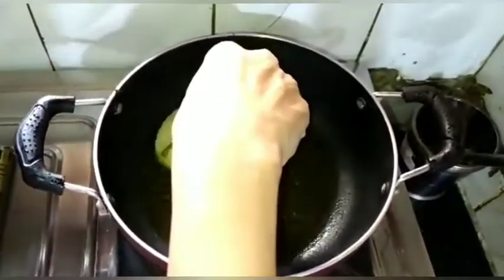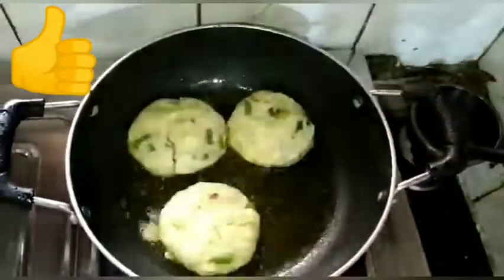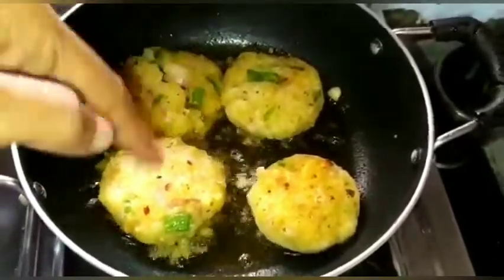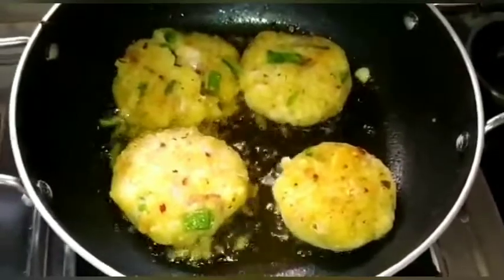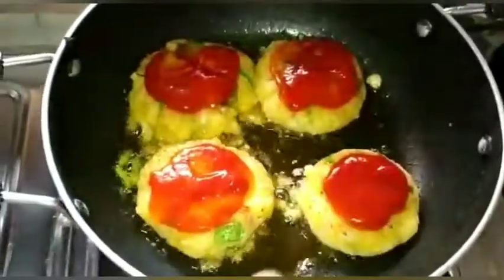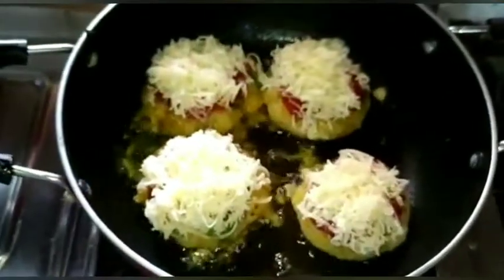I am going to put it in the pan. We will spread the tomato and spread the cheese.